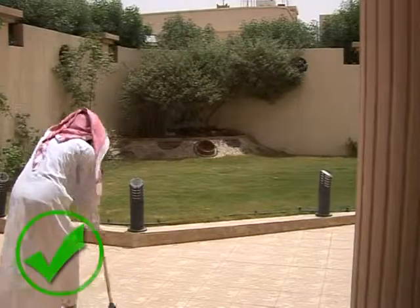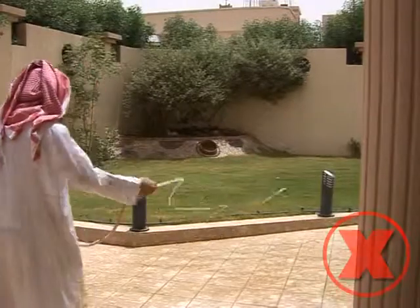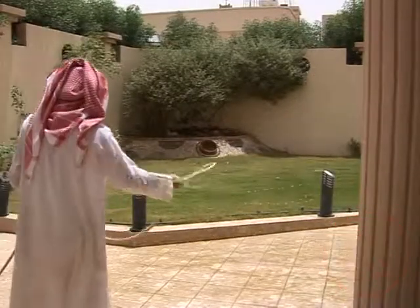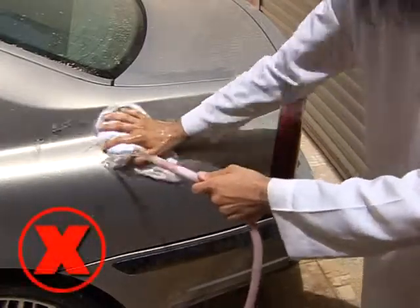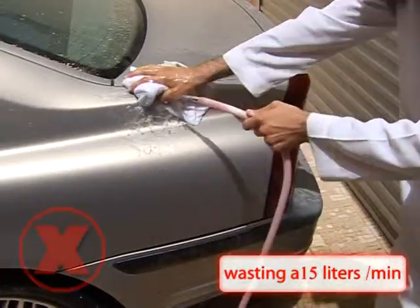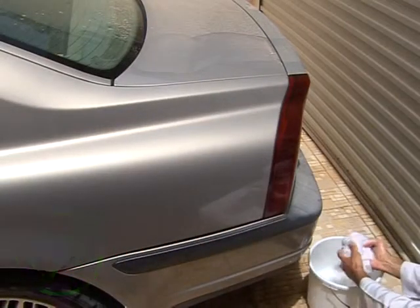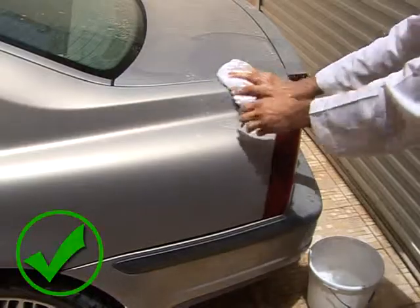To clean up the yard we use a broom and a mop without a water hose. When washing the car, the hose causes a waste of 15 liters per minute. In order to preserve our water, we use a mop and a bucket and stop overusing water.